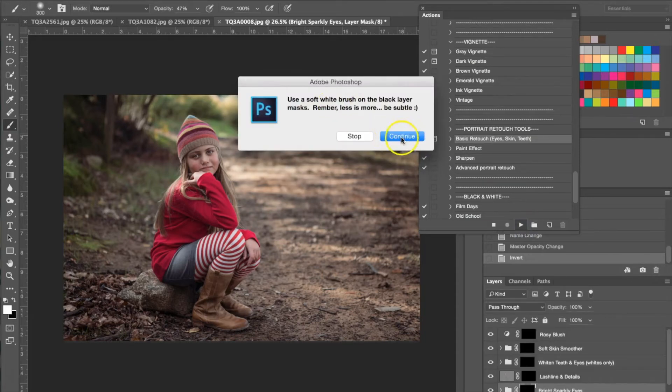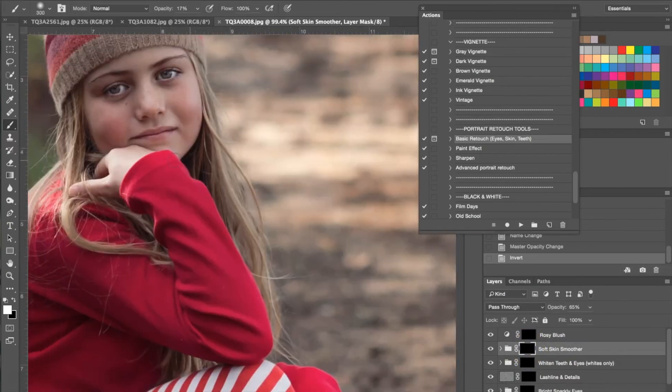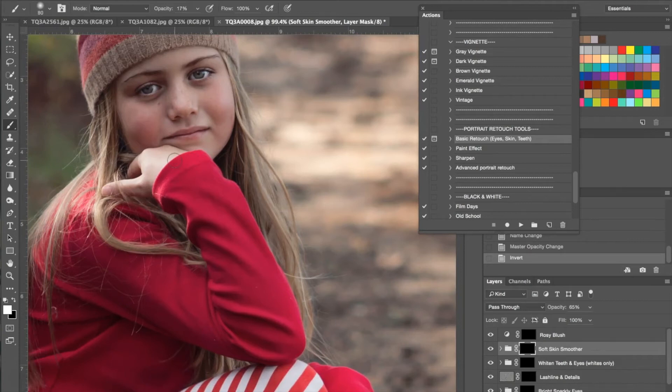This gives the same reminder to use a white brush set at a lower opacity, so I'm going to turn the opacity down. You don't have to use all of these, but I'm going to use some. The first one I'm going to start with is the soft skin smoother. I'm going to scroll in, make my brush a little bit smaller, and just gently run this over her face to smooth out her skin and take care of any problem areas. With children they don't usually have problematic skin so this is a really subtle effect.